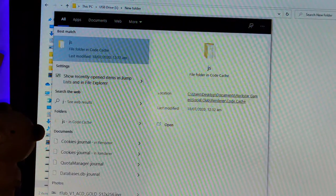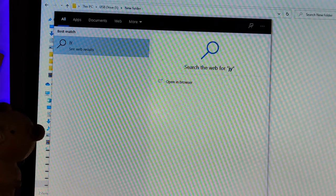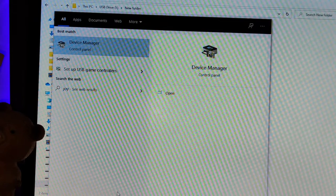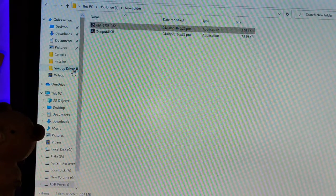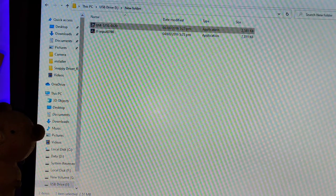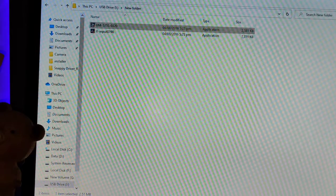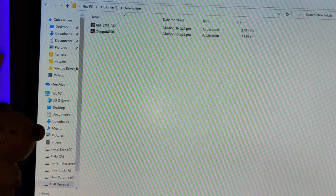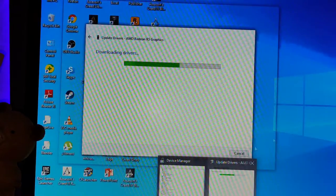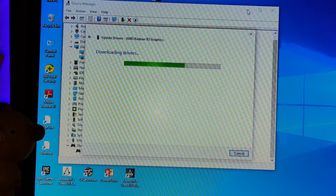Let's see — joystick. Okay, set up USB game controller. We've got it here. Does this mean it's installed, guys? Let's see. We'll just cut the video to make it shorter.